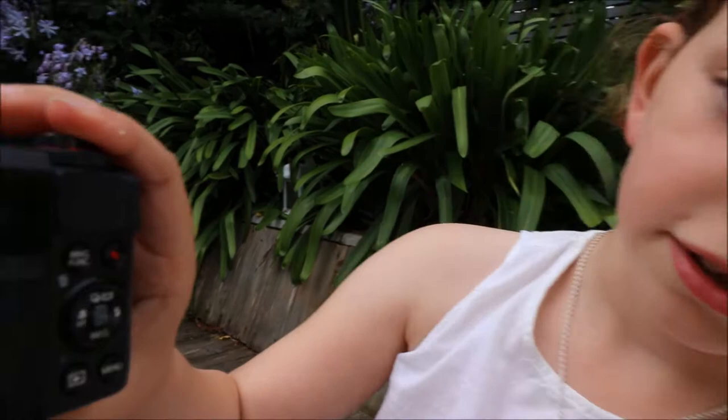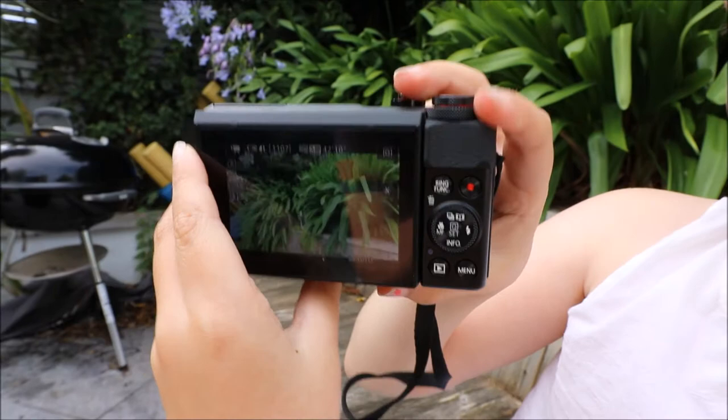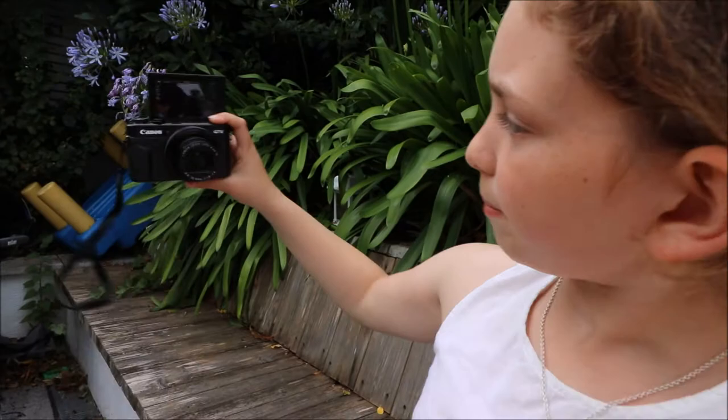Look at that — it's nice and clear, perfect zoom. You can flip the screen up and still see yourself. This is a Canon, by the way — I forgot to mention that.